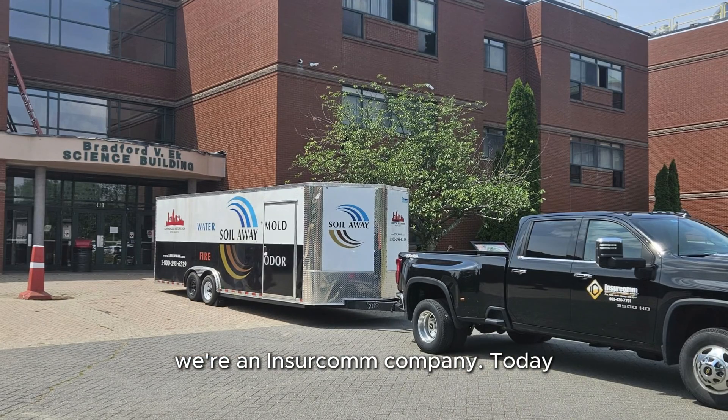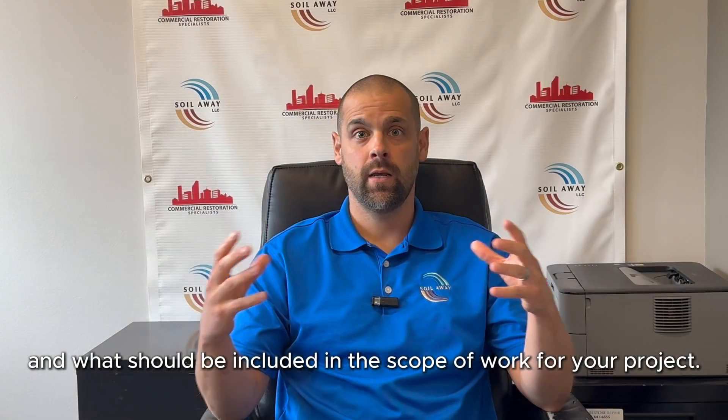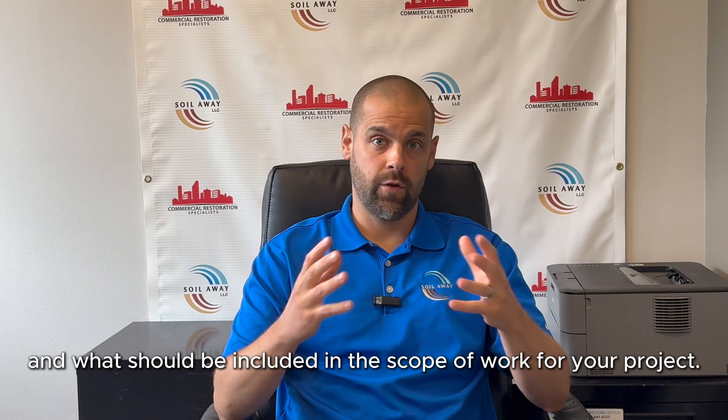Hello, my name is Josh with Soil Away Restoration. We're an Insurcom company. Today we're talking about the principles of mold remediation and what should be included in the scope of work for your project.